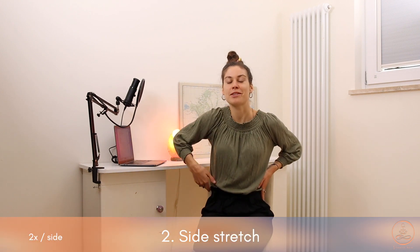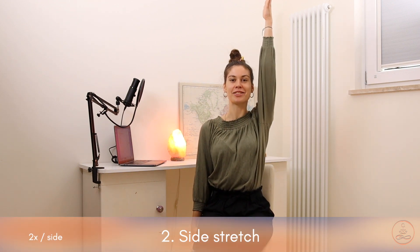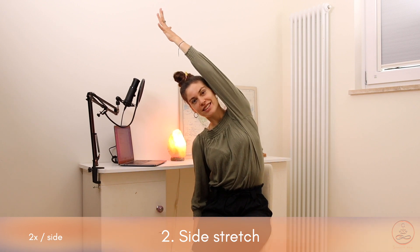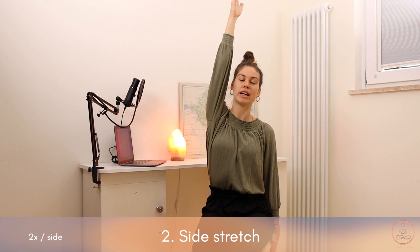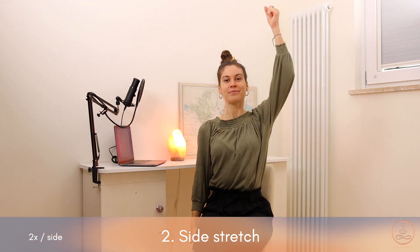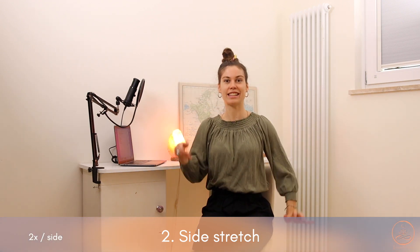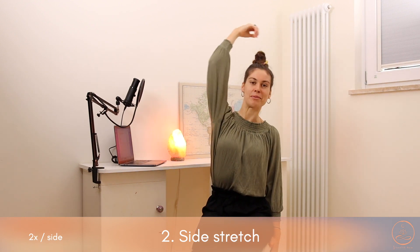For the second exercise, we're stretching out the side body. Place the right hand down onto the chair, left hand reaching up high. Inhale here, exhale moving over towards the right. Inhale to center, switching up the sides — reaching the right hand up, exhale over. Inhale to center, exhale over, inhale center, exhale over, coming back to center.